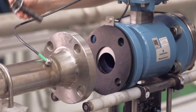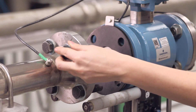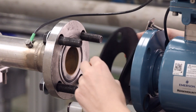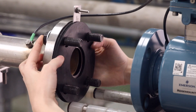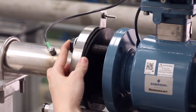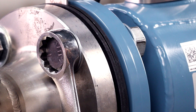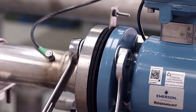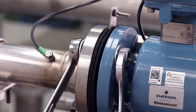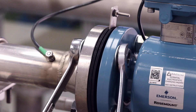Next, place the bolts through the flanges of both the pipe and the sensor and lightly tighten the nuts by hand. When securing the bolts, tighten with a wrench and use proper bolt torquing technique. The manual will display the correct bolt torque pattern for your flange type.